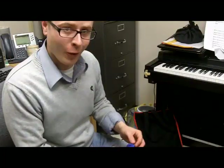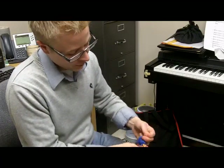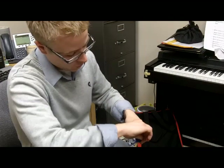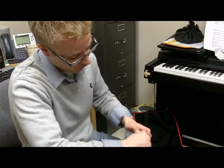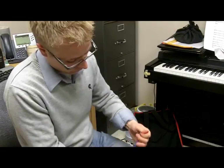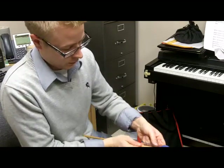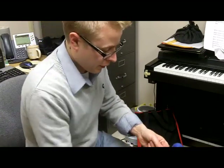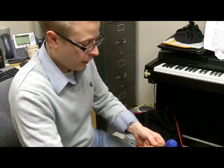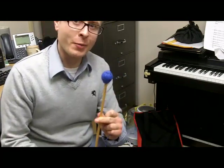Almost done. Once you've gone all the way around the bottom, make a couple more safety wraps just to secure the yarn and make sure it doesn't fall out. Pull tightly. Next, take your X-Acto knife and cut it near the mallet head — and voilà! You have made a marimba mallet.